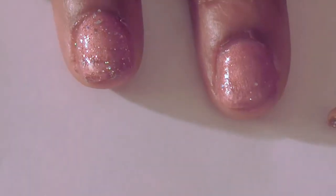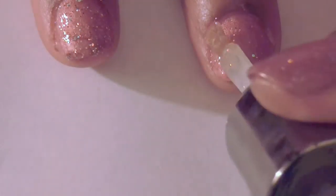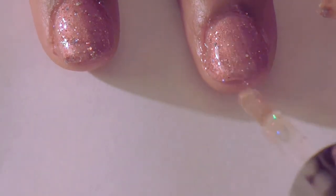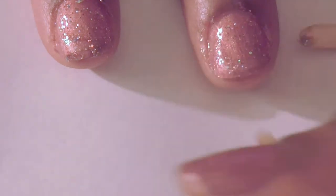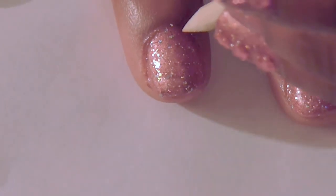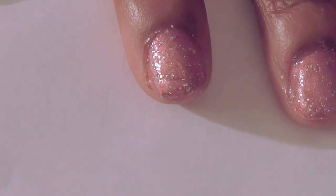While that gel polish was wet I added the glitter. You can do it after you cure the second time, or you can do it while it's wet — just dabbing it on and try not to mess up. I'm gonna put three flowers on this finger. I didn't want a whole lot this week, just something simple and quick to show you all.